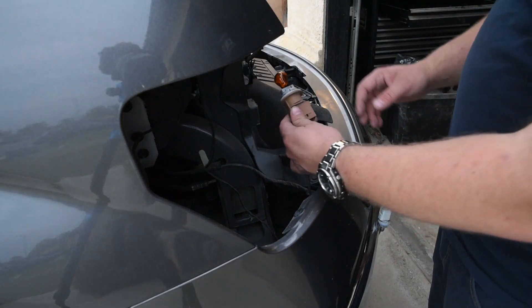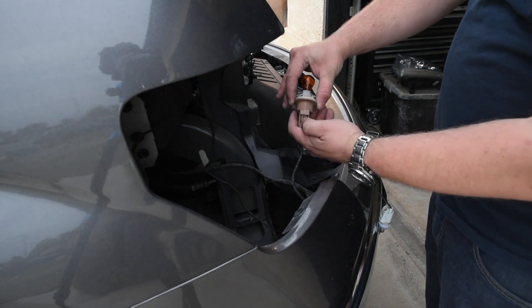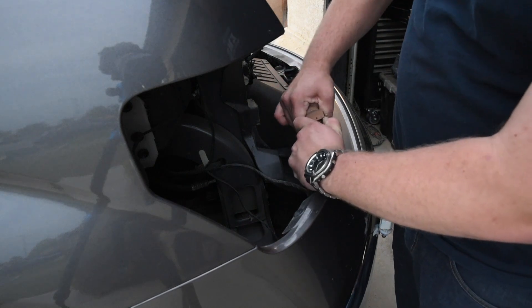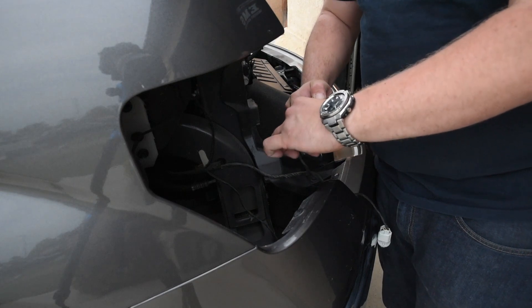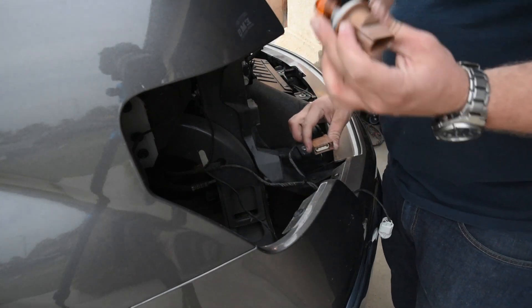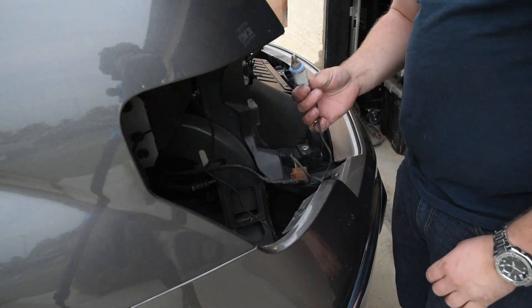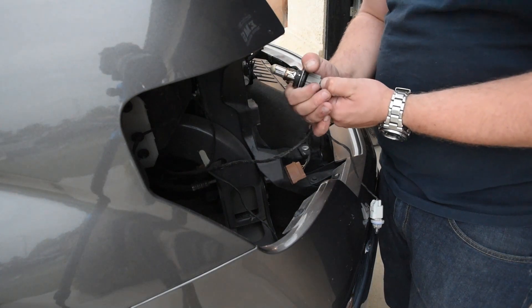This one is going to actually come off the socket for the bulb — you can just push this little tab right here and the actual socket itself comes apart. Just try not to break the bulb, so then you can take the socket itself off. If this is going to stay your corner marker lamp, go ahead and remove that bulb as well.